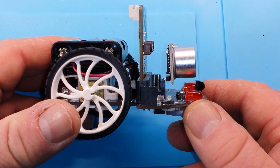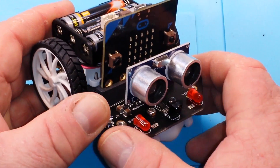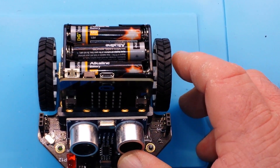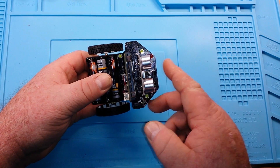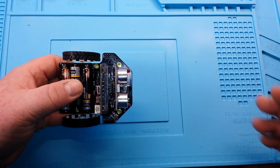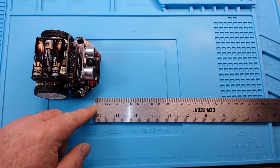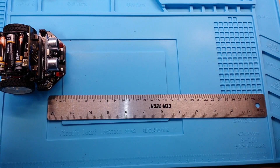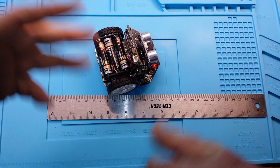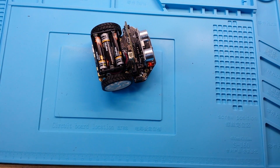Then plug in the ultrasonic sensor and we're ready to go, other than the code. We're going to use the MakeBlock system for the code — it's going to be really simple. We'll check the sensor, and if something is less than 30 centimeters away, we'll have it turn randomly one direction or the other until it clears, and then it'll go straight. Let's go have a look at that.